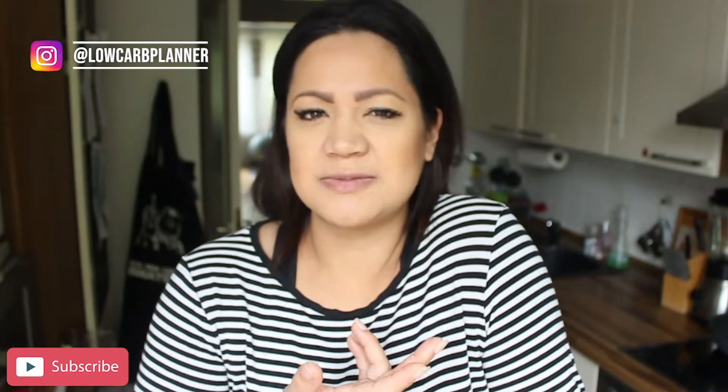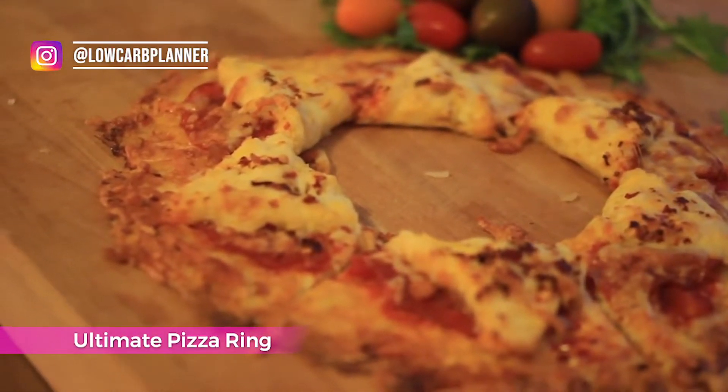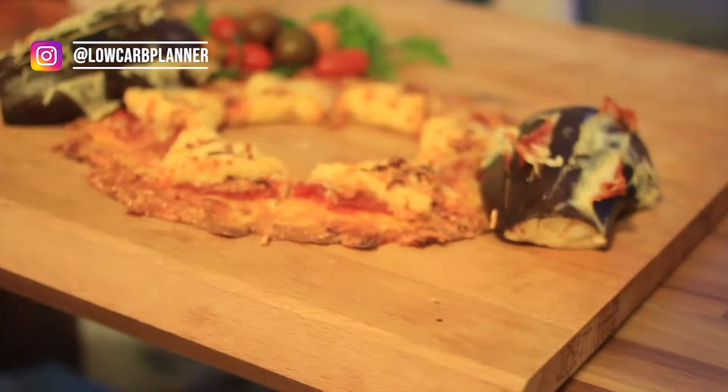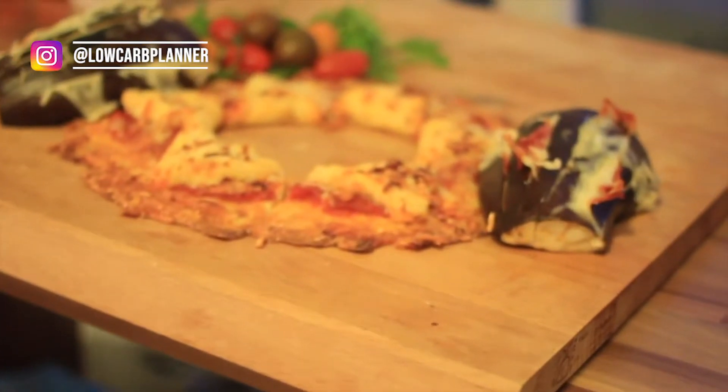If you want to try something new, try the pizza ring. It's a super crunchy pizza ring recipe and a fun recipe when you're having friends over or having a movie night. You cut the ring into smaller pieces and dip them in a delicious passata sauce. Give it a try!